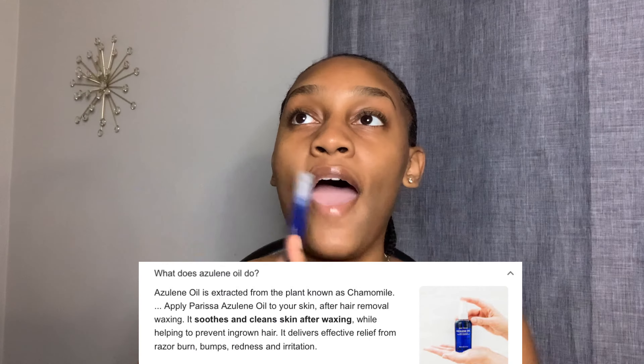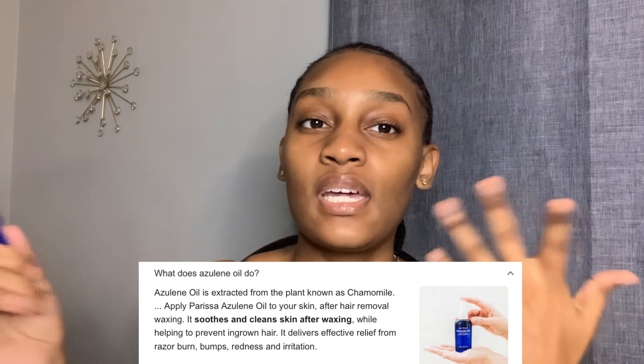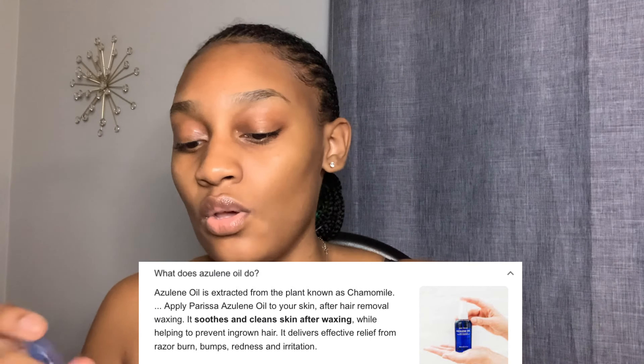In the box it comes with three sticks — two long ones and one short one, which I'm guessing is for your underarms. It also comes with this Azulene oil that is for after you wax, to clean up the excess wax. The green stuff is the wax.